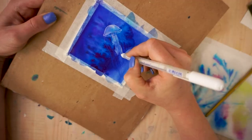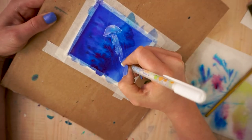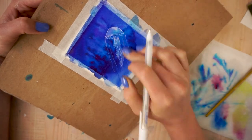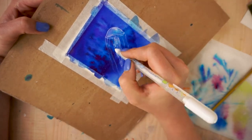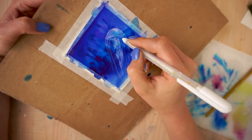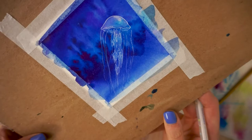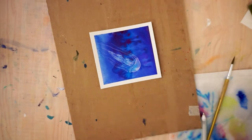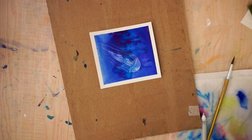Now that you've added the details you want — or maybe you've left it how you had it before, but added maybe some more jellyfish — you are done. You've done an inverse watercolor painting. Let me know if you've tried this technique before. It's super fun to do and I really like how this turned out. I think it'd be fun to do this with a whole seascape type thing, but I'm going to start with the jellyfish for now.